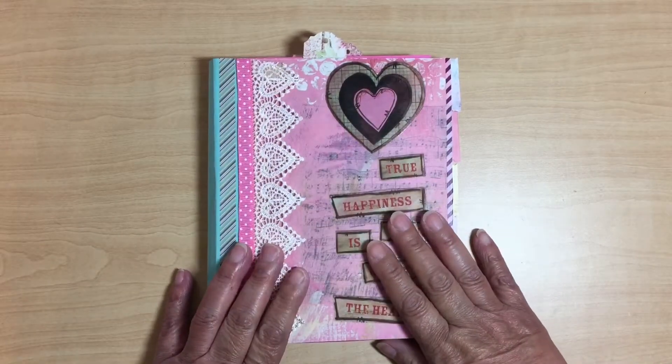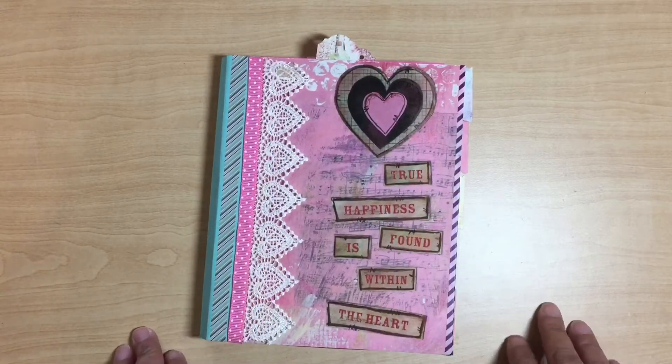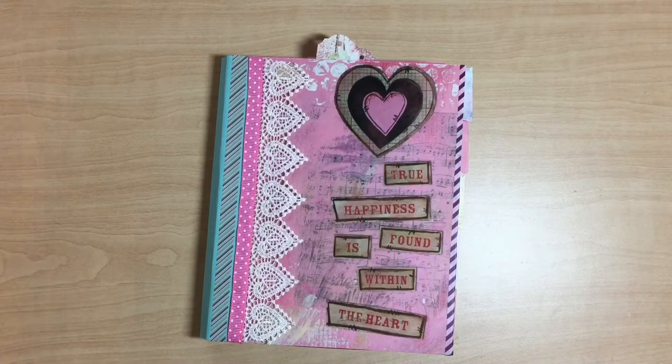Today I would like to share a junk journal that I made using Esther Lucas's tutorial. She makes a lot of junk journals, and me — I'm not so great at them. They take a while and I'm not that patient.